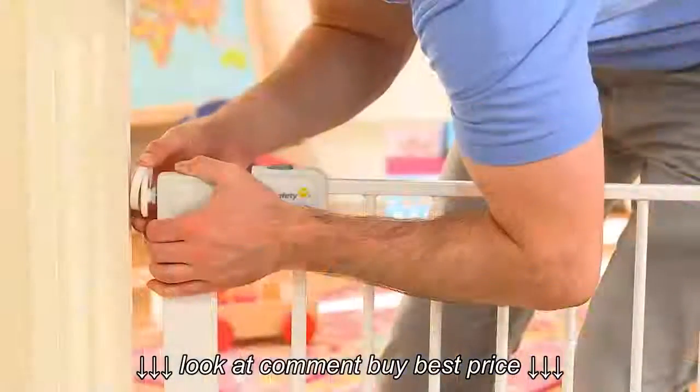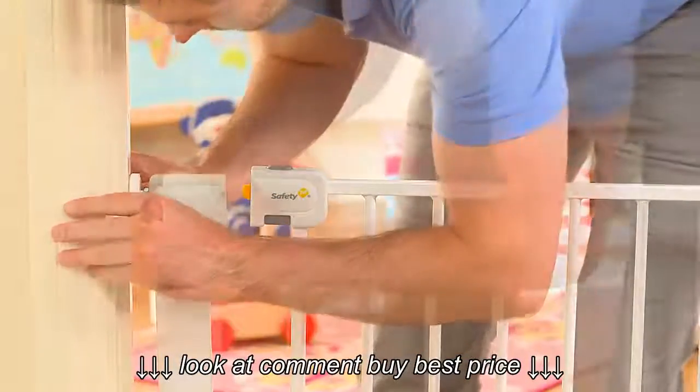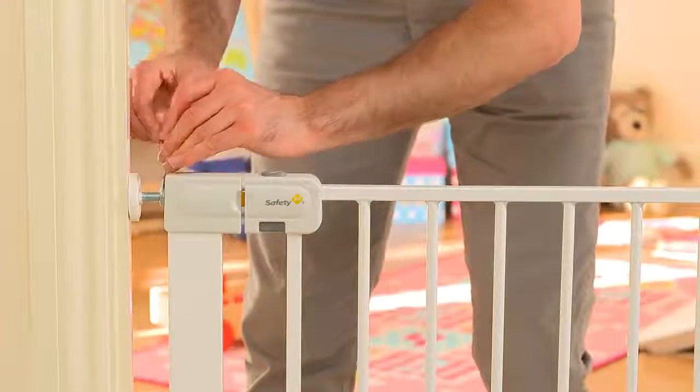Now adjust the spindles onto the wall cups until the gate securely fits the opening and the gap at the top closes. It helps to turn the nut first by hand before tightening with your spanner.